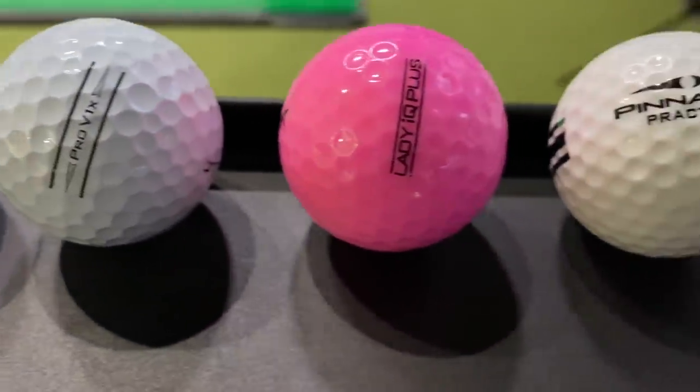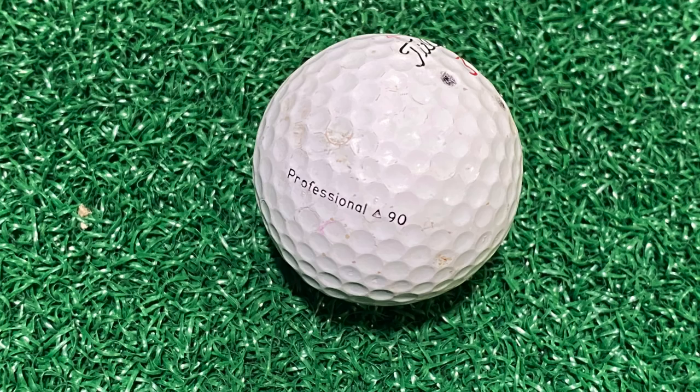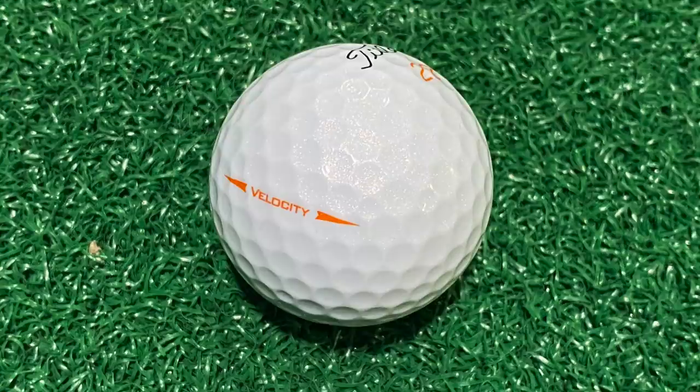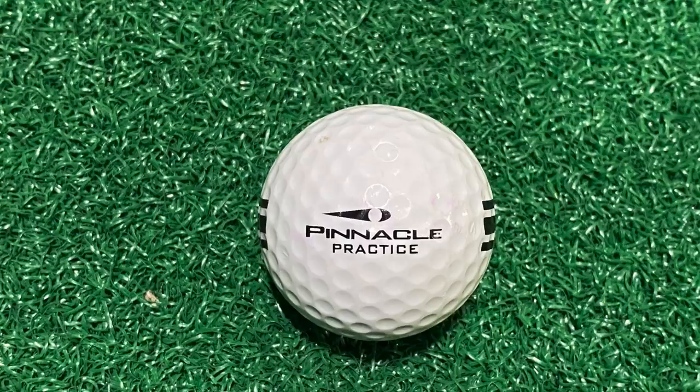This isn't your typical test comparing two premium modern golf balls. We've got golf balls from all different phases of the sport: Titleist Professional 90, Titleist Pro V1X, Top Flight XL, Titleist Velocity, the Precept Lady IQ Plus, and the Pinnacle Practice Range Ball. There are some really firm ones and some really soft ones. I'd expect the best performance out of the Pro V1X, but after that, anything could happen.